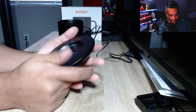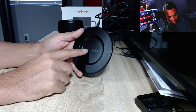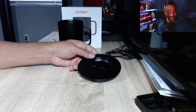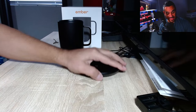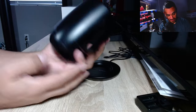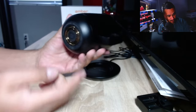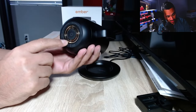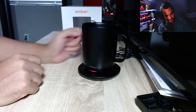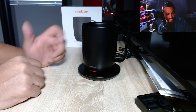You plug it in and you're good to go. There are two little ports on the bottom where the power comes through. The charging dock feels really nice — not heavy, not budget — it feels very well made. The coffee mug itself feels premium. Down at the bottom is where you connect it to the dock, and you'll see a glowing red line indicating it's charging.